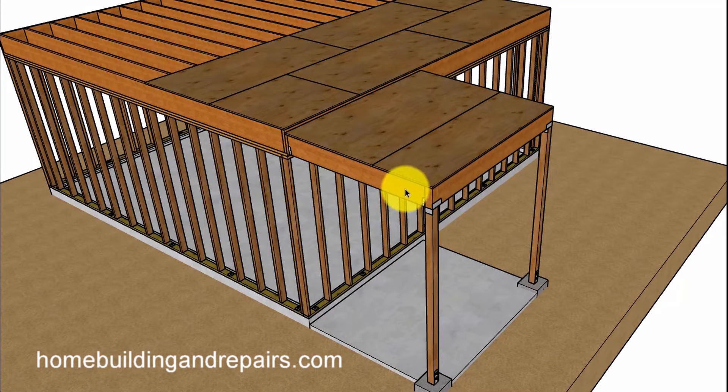This example right here will be one with a beam. We'll be using a beam that will use hangers to connect the joist instead of a drop-down beam, which is what you usually see.